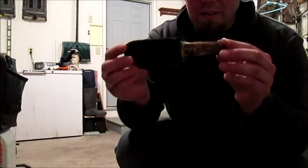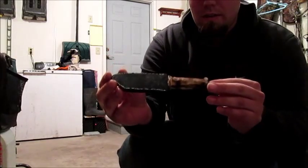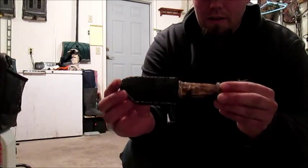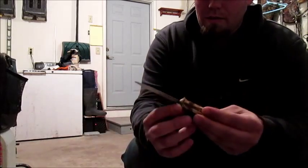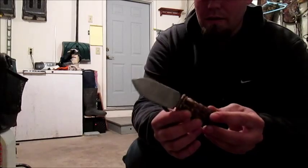Alright guys, finished project. Did a little wood burning on the handle there — give it a little character. There she is.